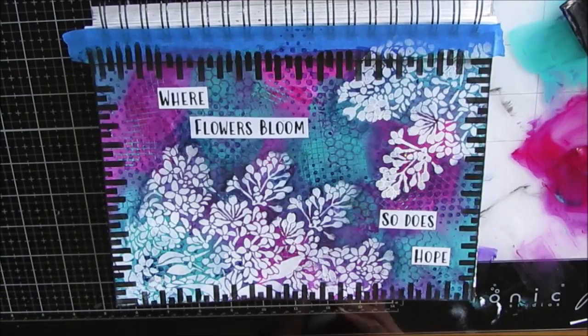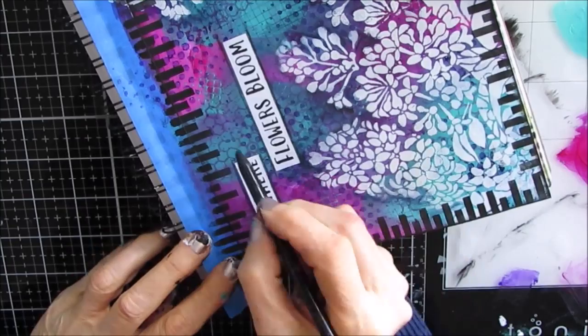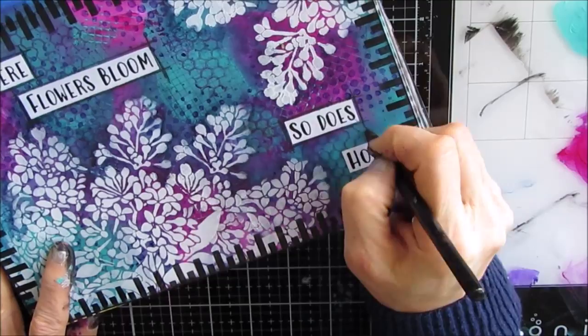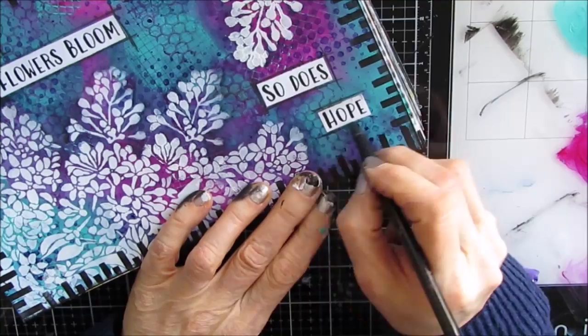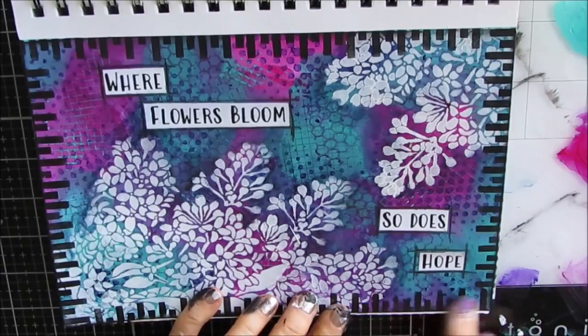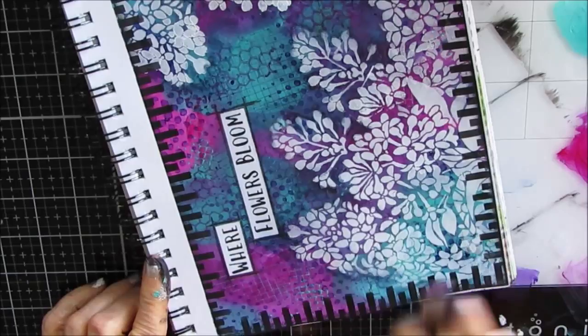Once I dry that, I grab my woodless charcoal pencil and I'm just outlining it in black to tie in the black in the border. Having the rectangles with the sentiment reads really well with the border I put on there. Taking off the tape — of course I always take it off too soon. Then I go back adding some charcoal to darken up the edges a little bit more to frame the page.